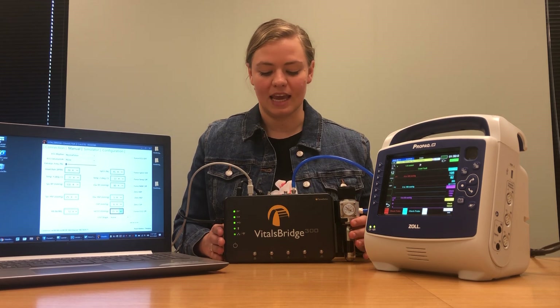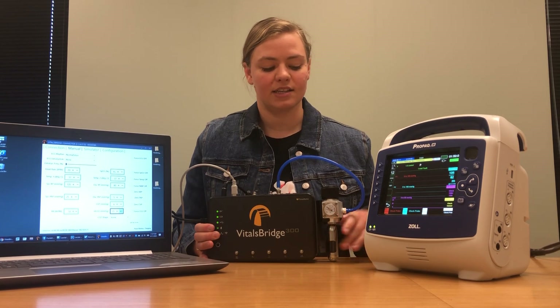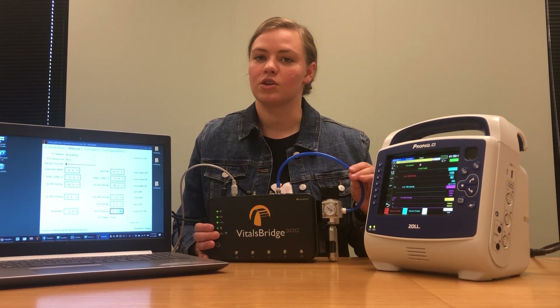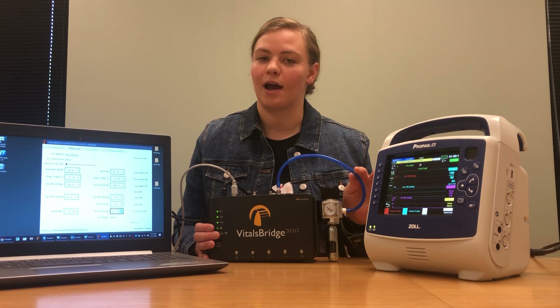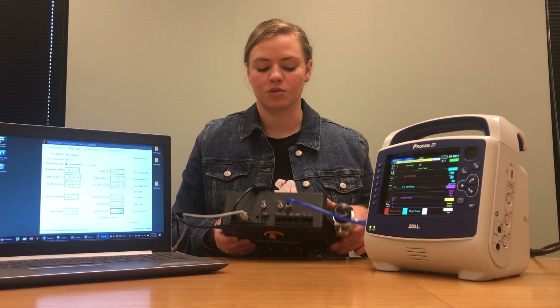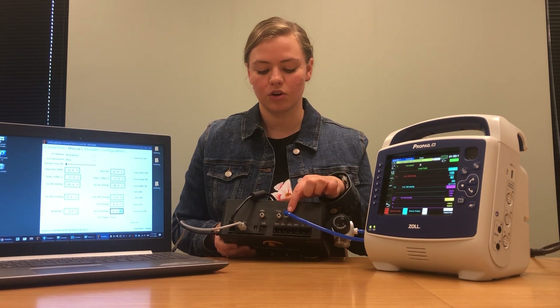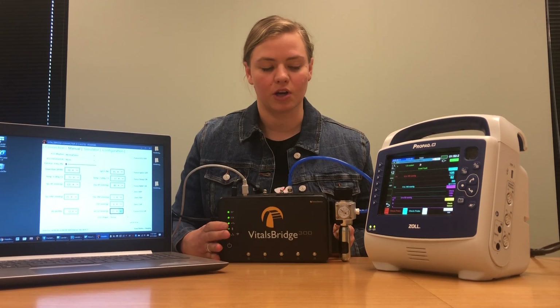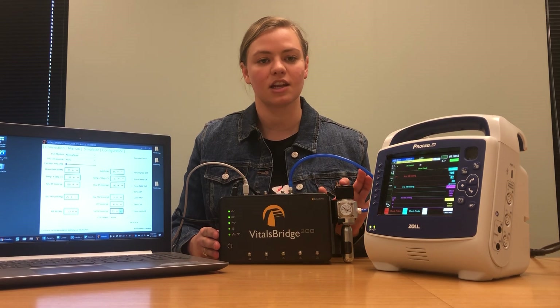Before beginning today I connected my VitalsBridge carbon dioxide. You can use any carbon dioxide source, but I'm going to be using the VitalsBridge cartridge. You connect that to your VitalsBridge by twisting in this blue tube to the spot that says CO2 in, and setting your pressure to be between 15 and 20 psi.